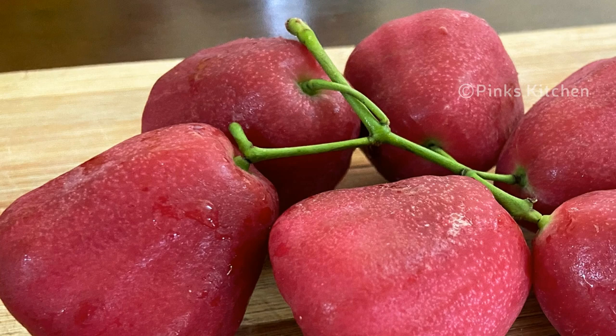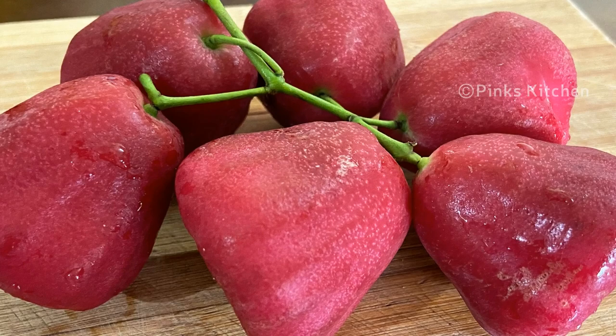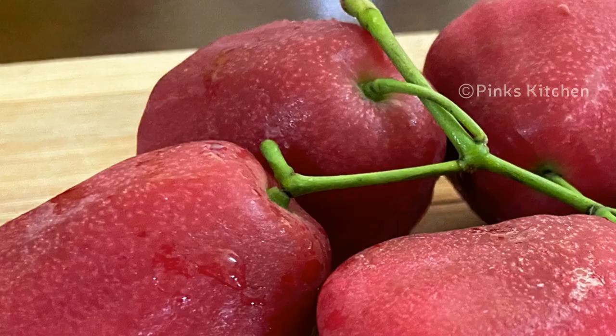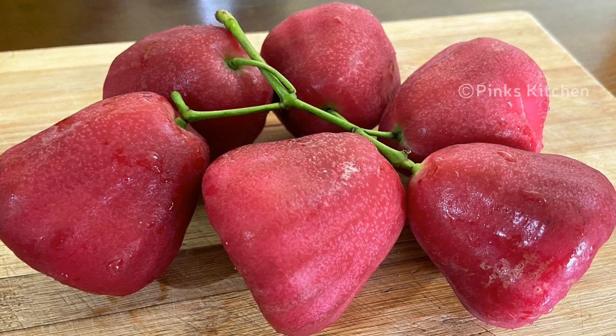Rose apple has a lot of health benefits such as it controls diabetics, helps in digestion, reduces the risk of cancer, and improves heart health. It's rich in protein, fiber, calcium, iron, vitamin A and C.